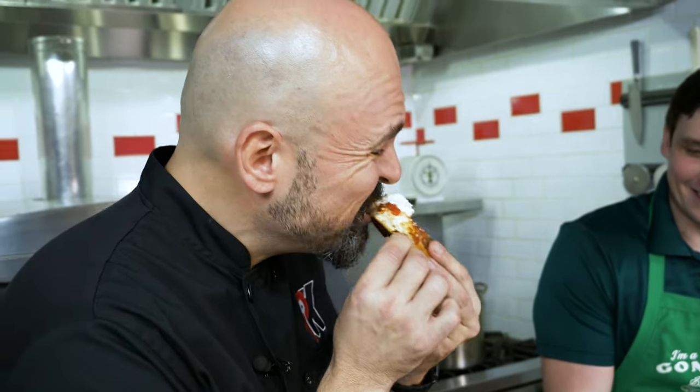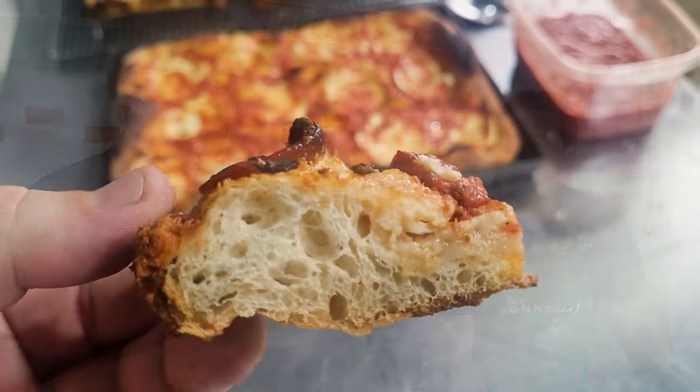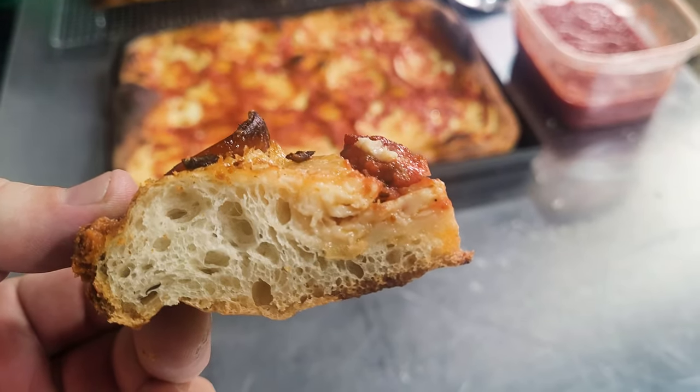I'm going to do it. I can taste that olive oil. I know we put a lot on the pizza, but in the dough, you can actually get it. It's really good. It's a huge crust, but there's like nothing in there — it's just 90% air. It's so good.